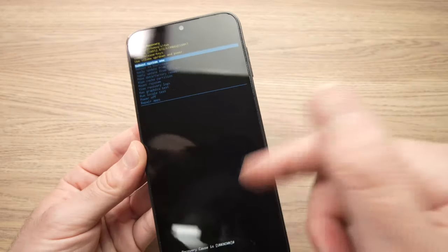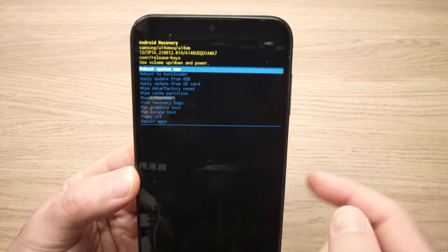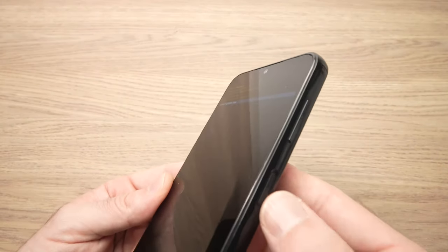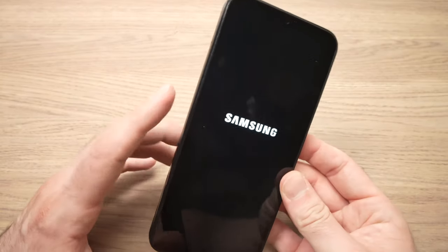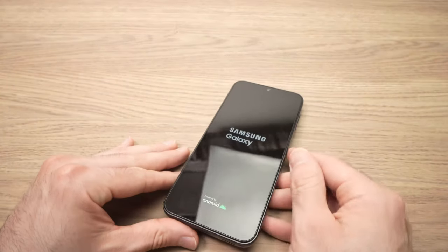After two seconds you'll see some graphics appearing and you should get back to this screen. Select 'Reboot system now' by pressing the power button, and the phone will reboot and hard reset itself. It may take a few minutes.